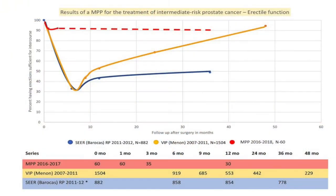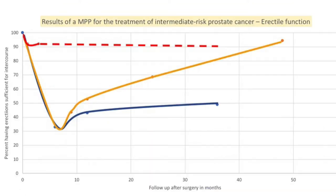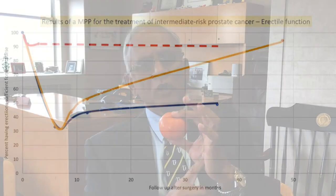This is just four to five millimeters of thickness, but preserving that resulted in an increase in the potency rate from 47% at one year to 85 to 95% at one year. I mean, this is a huge difference.